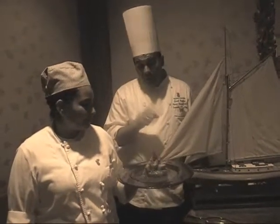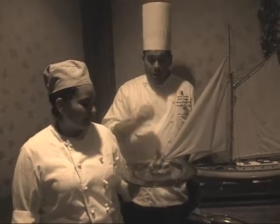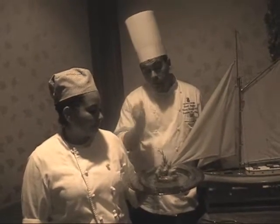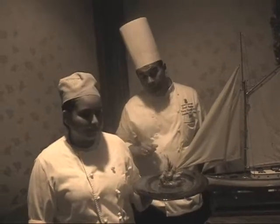The rack of veal doesn't cook very long. It was just seasoned and cooked in the oven, but it's just very, very small. It's a little bit bigger than a rack of lamb, but it's really just very tender.